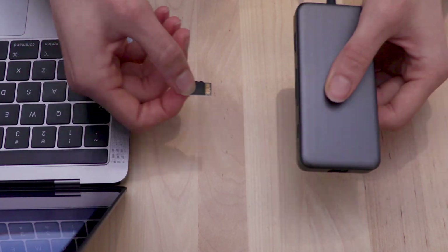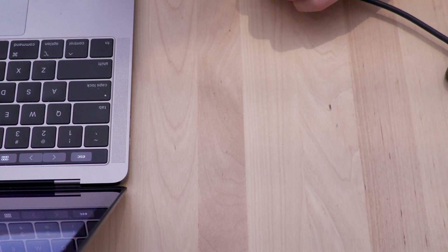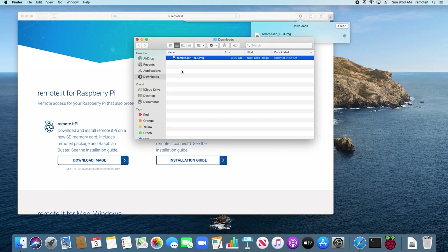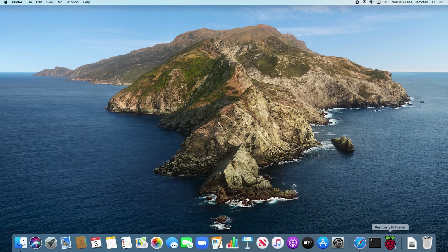Then insert your microSD card into your microSD card reader and connect the card reader to your computer. Now close all of these windows and launch Raspberry Pi Imager.